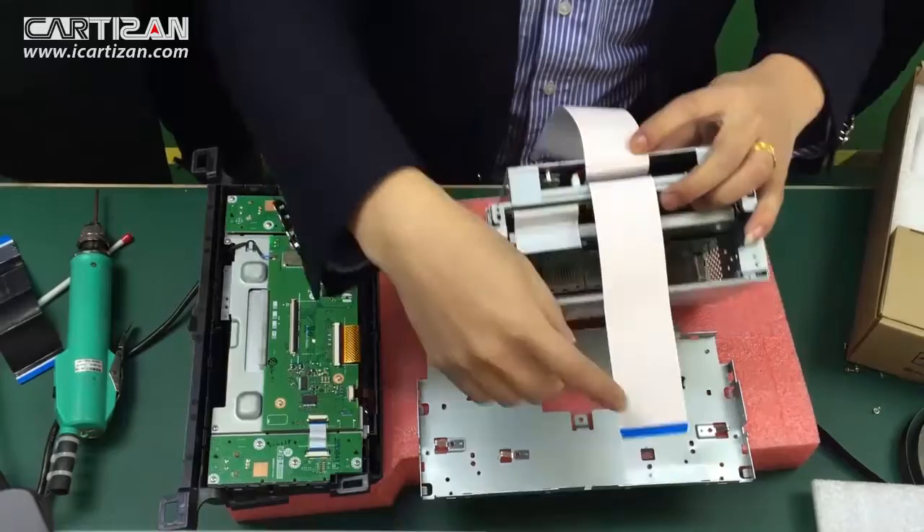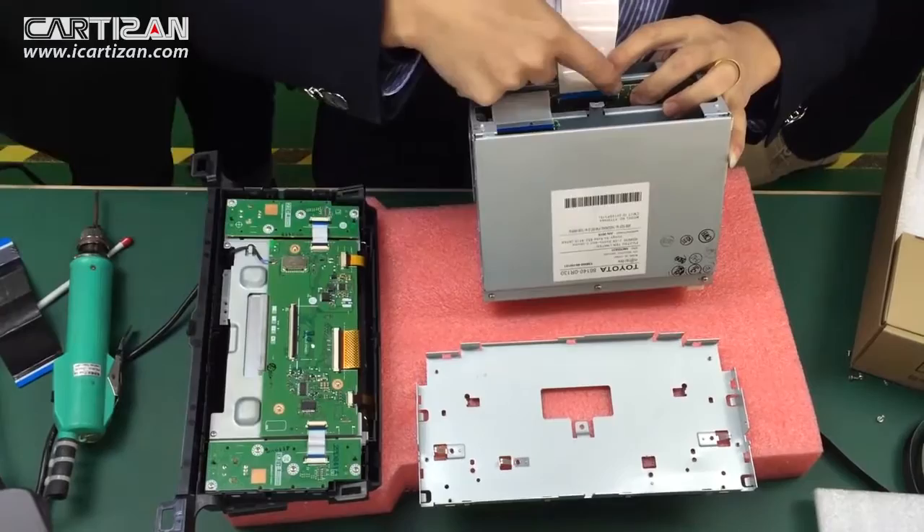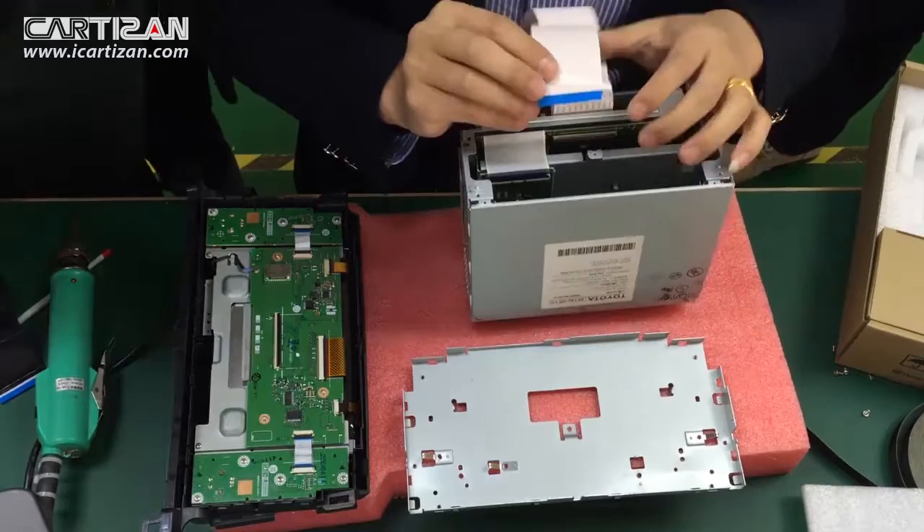Take the ribbon cable closer to the chassis and connect to the main unit. To make sure it is placed correctly, secure it to the connector.